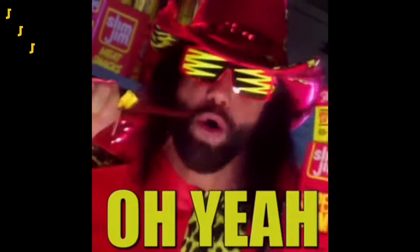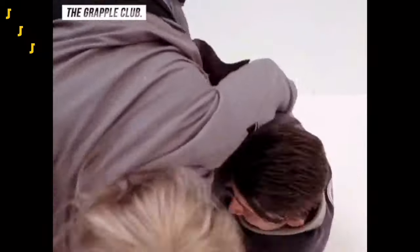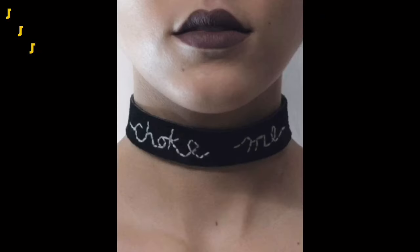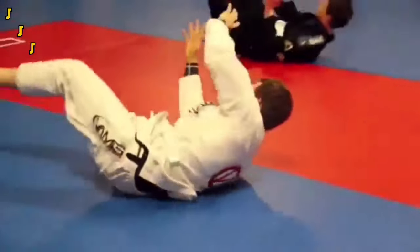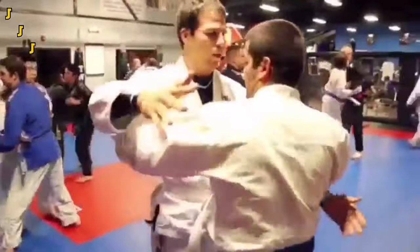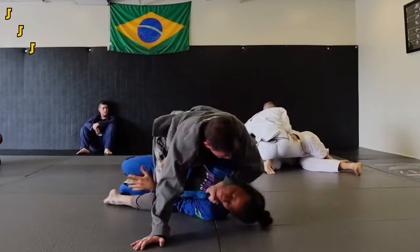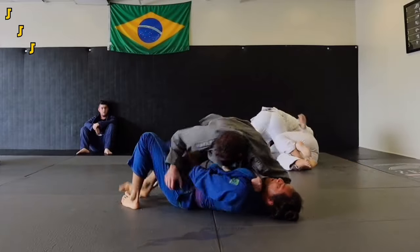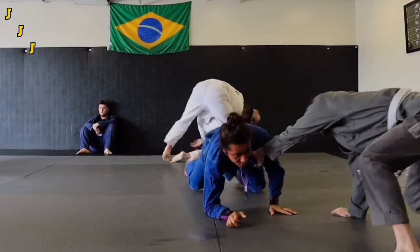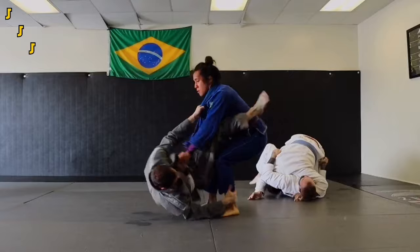Hello again, my favorite group of mat savages. With gyms opening up again and people getting back to their favorite choking pastime — well, maybe their second favorite one — something I've been noticing is that there are a lot of beginners on the mats. This could be people that did it for a couple months before the break and are back now, or people that are just starting out and it's their first week. Whatever the case, I thought it was appropriate to make a video helpful for beginners, so today we're going to be covering the first five moves that every white belt should learn.